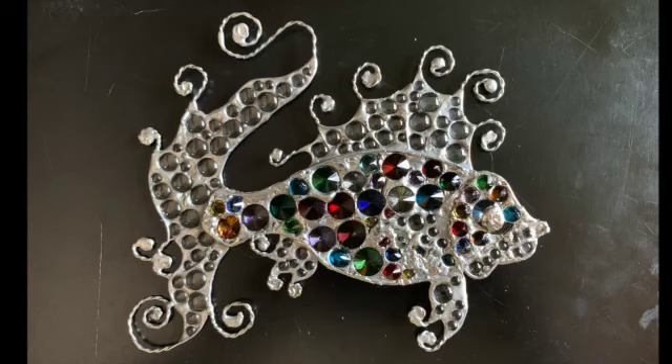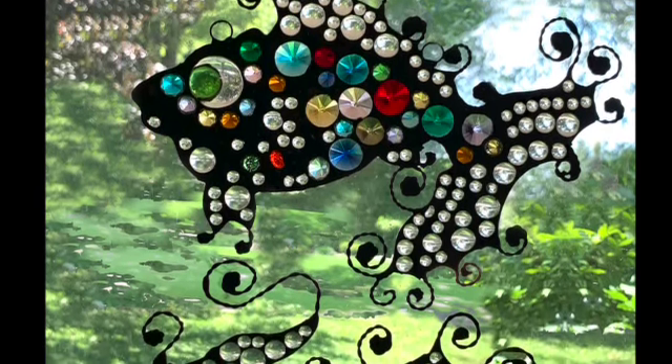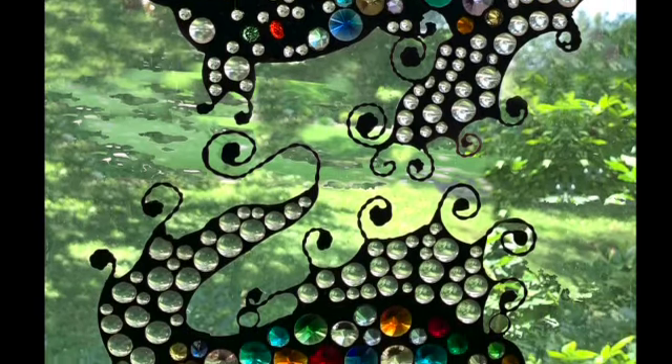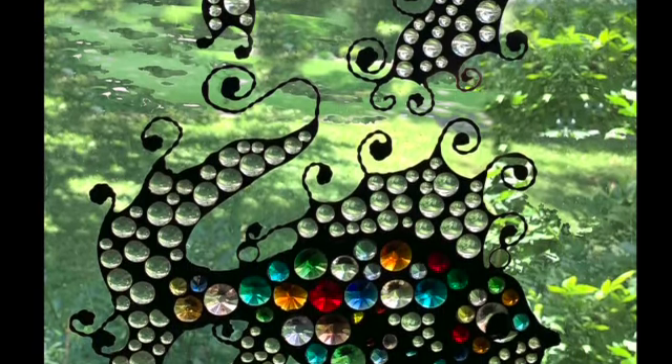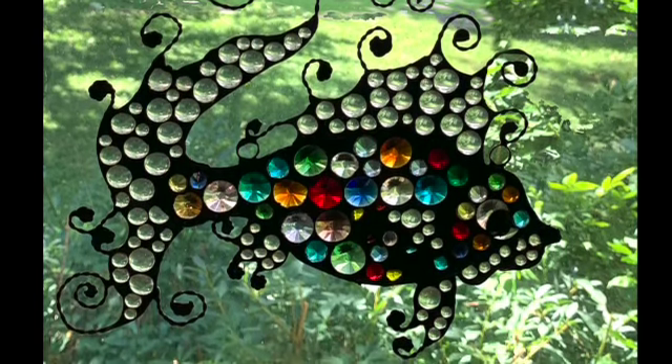This is one of the fish when it's done, before the black patina is added. The two different fish were done a little differently — the eyes are a little different. One has a glass eye and the other has basically a solder blob for an eye. But these are the two fish when they were done and coated in black patina. Thank you for watching!